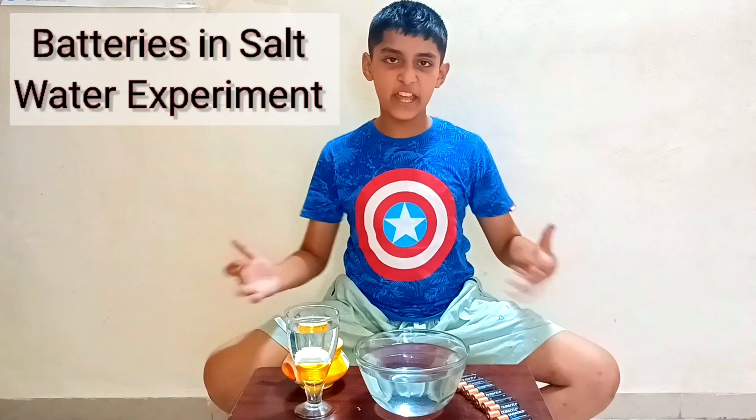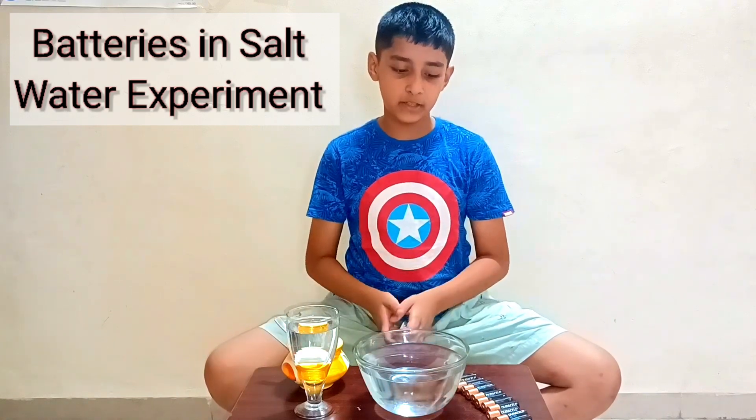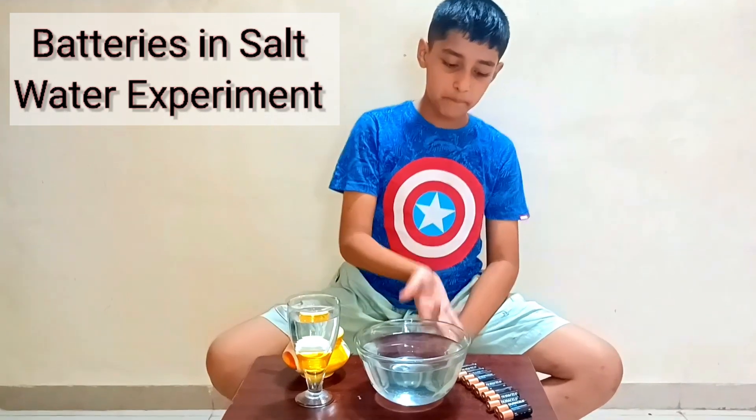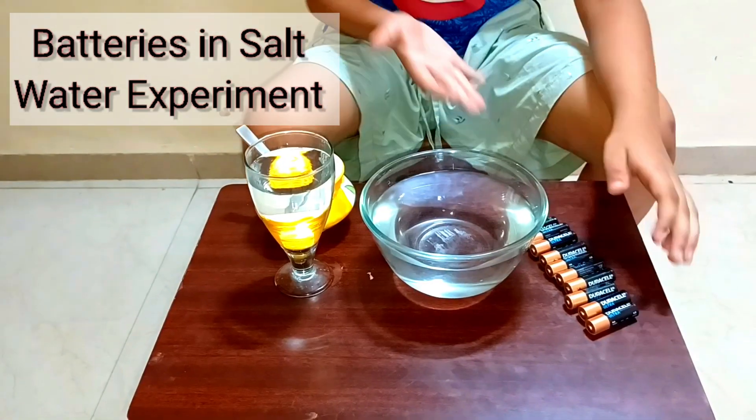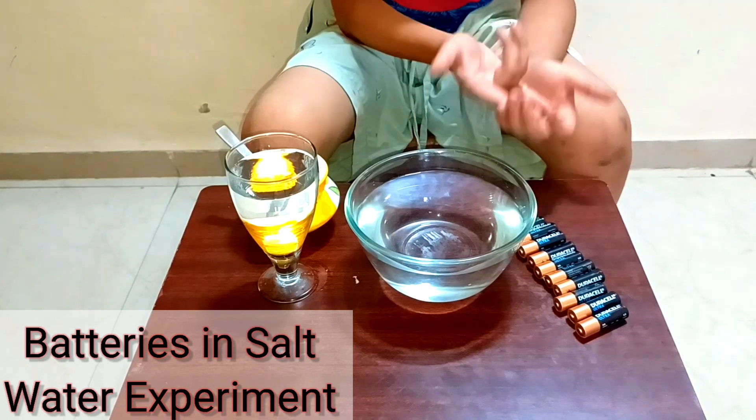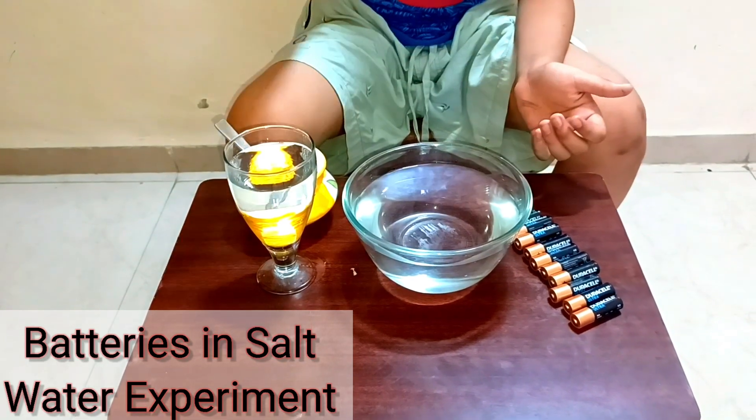Hello everyone! Today we will do an experiment — we will put batteries inside salt water. I collected so many used batteries over a long time.